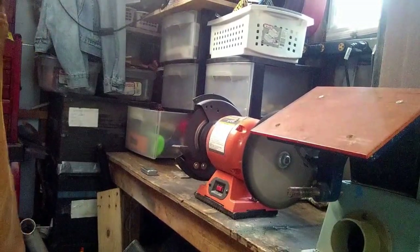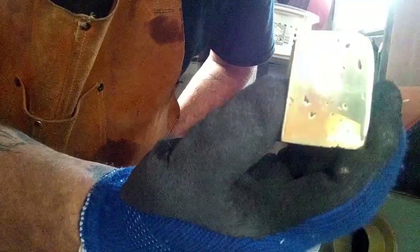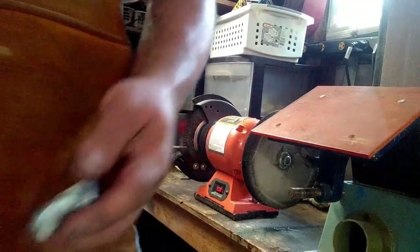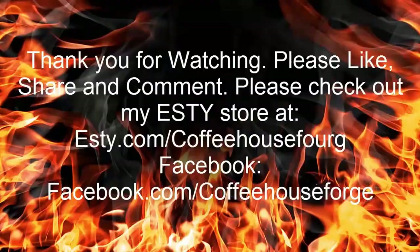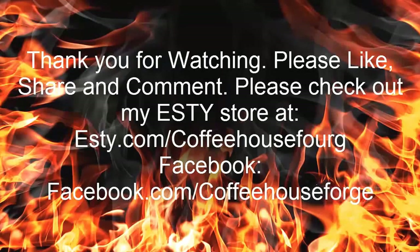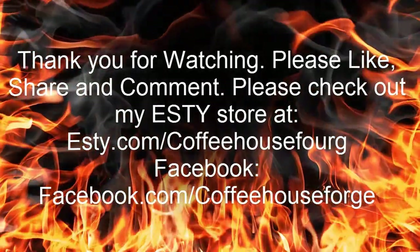I do want to thank everybody for stopping by and watching my videos. I'm new at this and I appreciate any constructive criticism and comments — I'll try to make them better in the future. The brass came out nice, the zinc came out nice. These are some photos I took of the raw product and what it became. I'll be looking to use this product soon in various future projects. Please stop by my Facebook and my Etsy store. Have a great day, folks, and appreciate it.